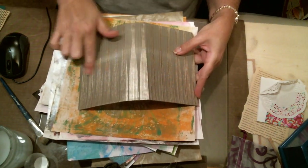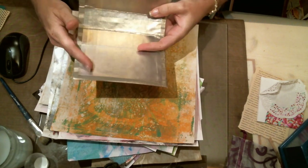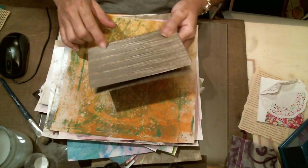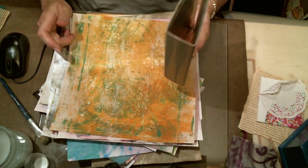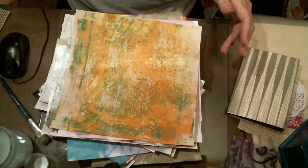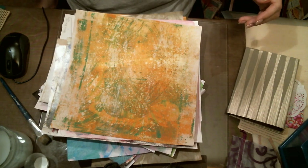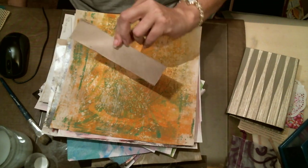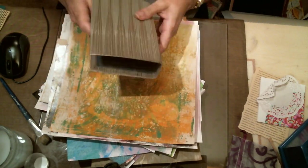In part one, I used a piece of wallpaper from a thrift store to cover the journal, same with the inside. The material used for the cover was a devil's food cake box — total recycle. We trimmed it down, covered it up, and now we're going to make signatures out of whatever I've got on my desk.